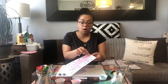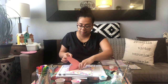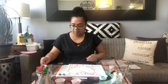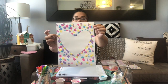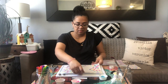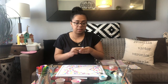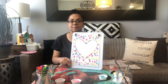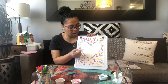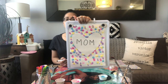We're going to take our stencil off the paper so we can see what we made on the bottom. We made a heart because we love our mommies. Since this is for our mommy, I think we should write the word 'mom' right in the middle of our heart. So you can take a marker and write the word mom — M-O-M — in the middle of our heart. We just wrote the word mom, M-O-M.